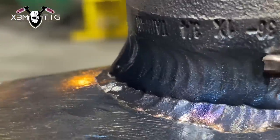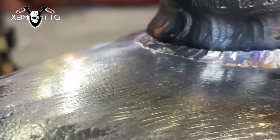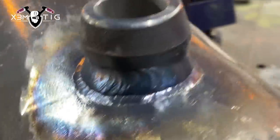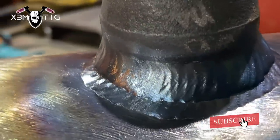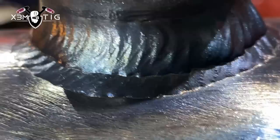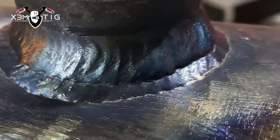I'm at around 150 amps for this one. That's the top pass — that should be done, but I'm not really happy or satisfied with it. There's a cold lap appearance I don't like, even though there's no undercut. This would be acceptable, but I just don't like it, so I'm thinking about running a second pass at the bottom to cover it all.